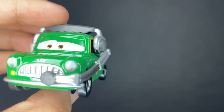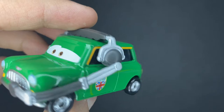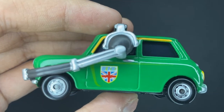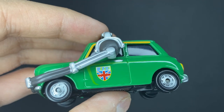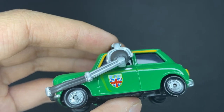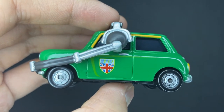He has four black tires with silver rims — the average tire, all really the same, nothing too special about them. He is the crew chief for Nigel Gearsley. On the side, he's got the Royal Grand Prix kind of like shield logo with the United Kingdom or the British flag — basically the UK flag right there.